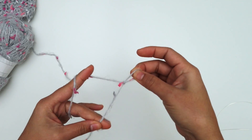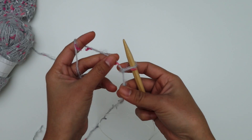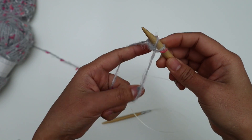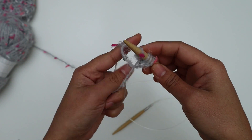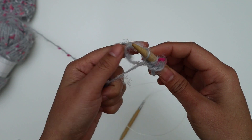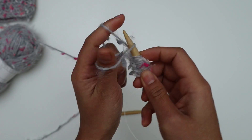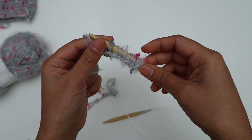I'm going to use the long tail cast on again — make sure to have enough tail. I'll start with Color B. Make a slip knot, insert the needle into the slip knot — that counts as the first stitch. I'm going to cast on 45 stitches. The number of cast on stitches will be the circumference of the sleeve. Make sure not to cast on too tight or too loose.